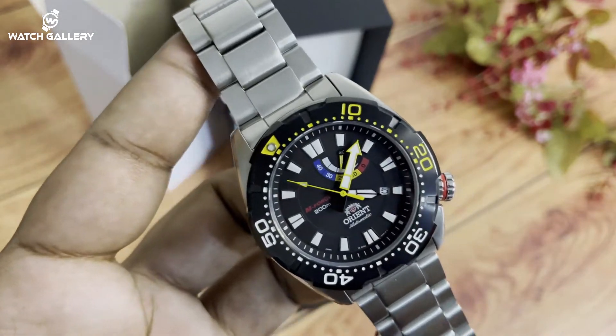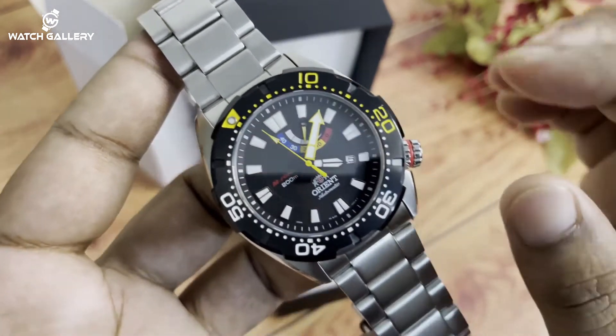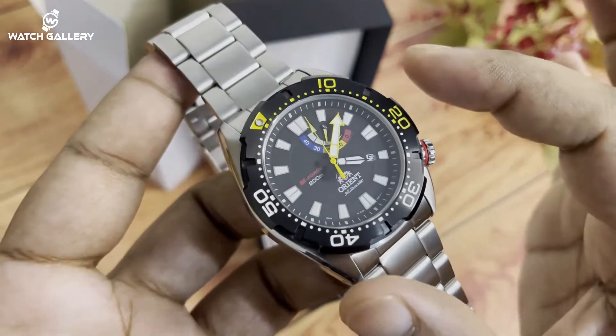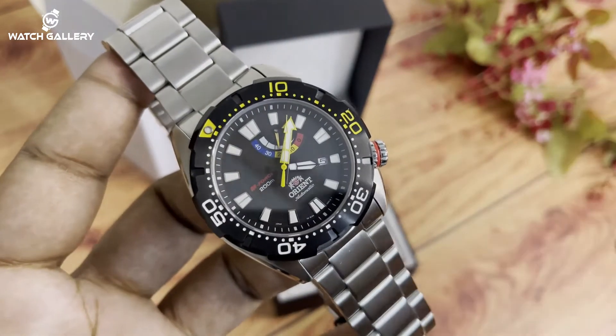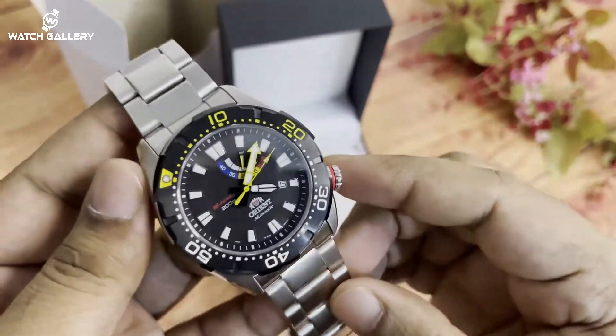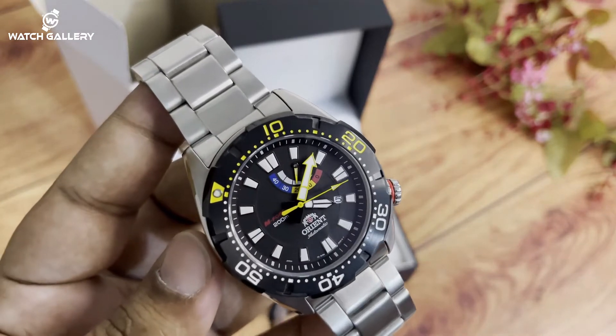The glass is scratch-safe and the bezel is rotating. This is the oriental bezel. We are going to take a look. This is the unidirectional rotating bezel.